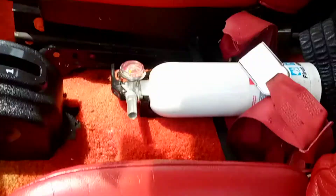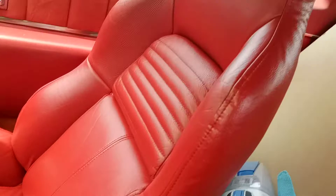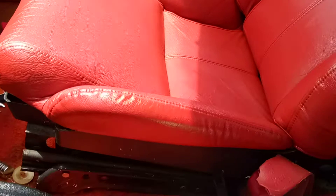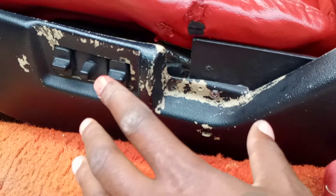Yeah, man, I'm excited, I'm happy. It turned out pretty goddamn good. I'm debating should I leave the bottom black or should I Fire Thorn Red it too? I don't know yet. I see it need to be touched up, but somebody already done it before before I got the seats. So I'm debating should I do this Fire Thorn Red or should I do it back black?